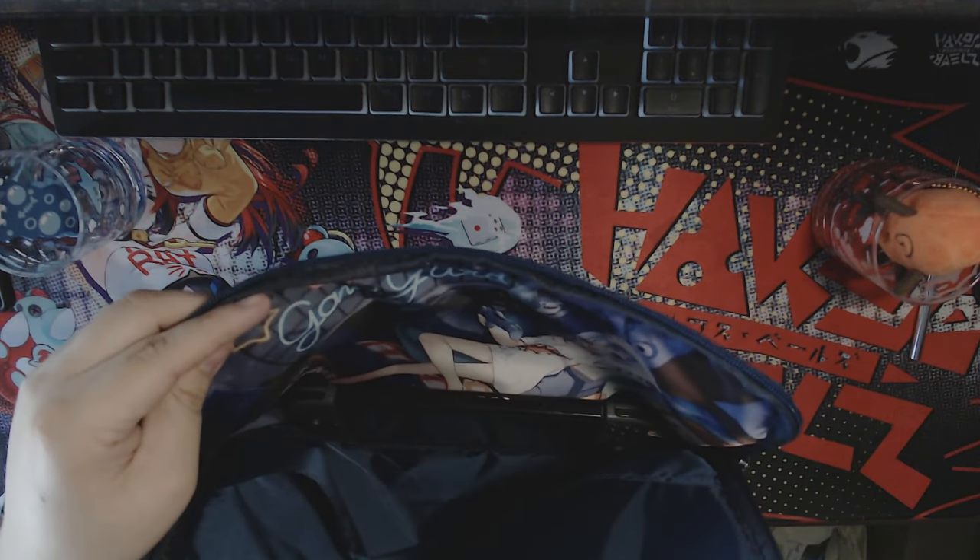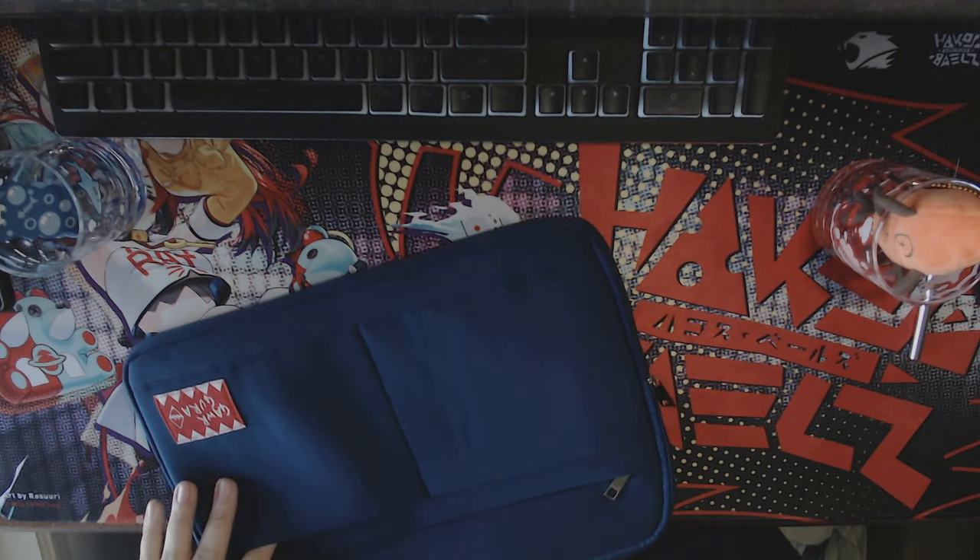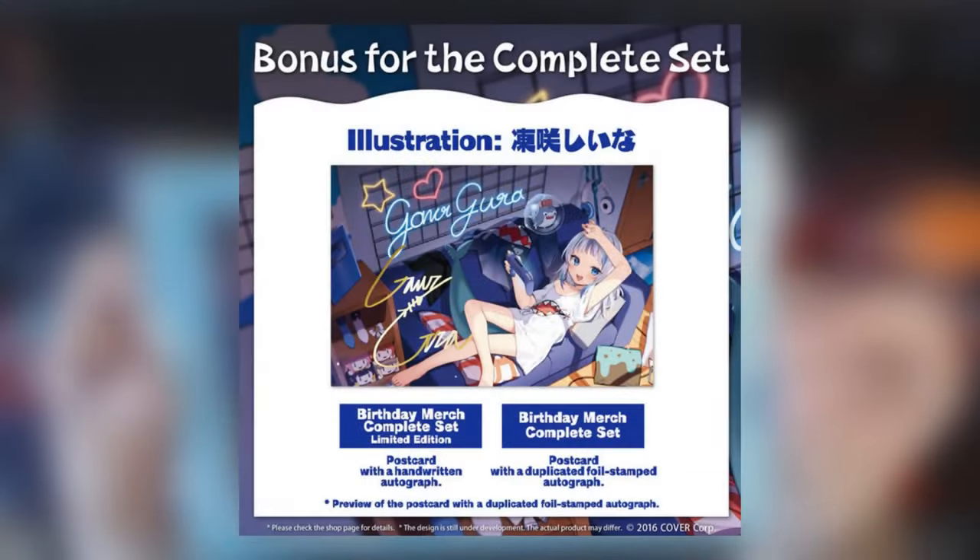I'm gonna take my Switch right here — excuse the dirty screen, I kind of just manhandled it — but you just pop it right in there and it holds it. You can put small laptops, tablets, whatever you want in there. It's a very solid bag.